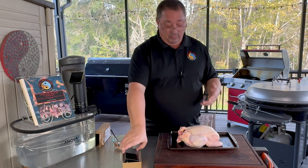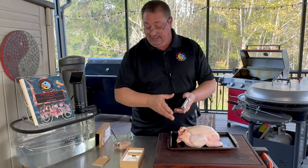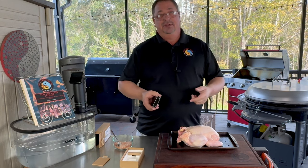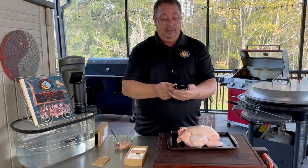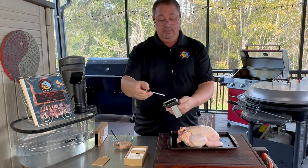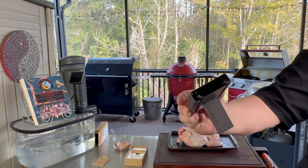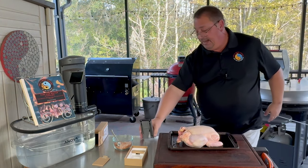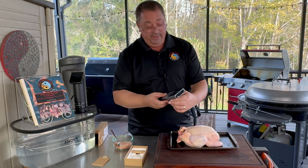These wireless thermometers are really good for rotisserie cooking because there are no wires, and you can actually have your thermometer inside the meat while it's turning around on the rotisserie and it's very easy to monitor. This is the Typhur Sync — their wireless thermometer. It comes with a Bluetooth Wi-Fi station and two probes that slide right inside it to charge. It has a little kickstand, and this base helps you monitor the temperature. It also connects to your phone so you can monitor it there as well.